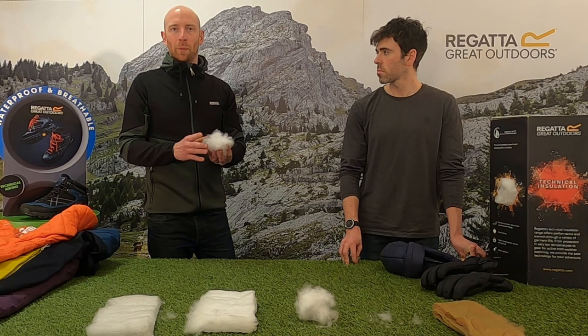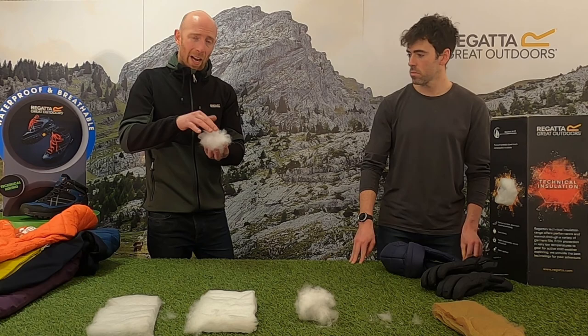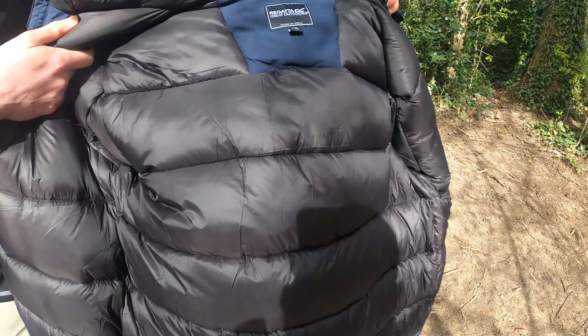Feather Free is so close to down — it's got the same wispy areas in it that you'd get with down, and it traps even more warmth than the previous Atomlight. It's extremely warm and extremely soft.